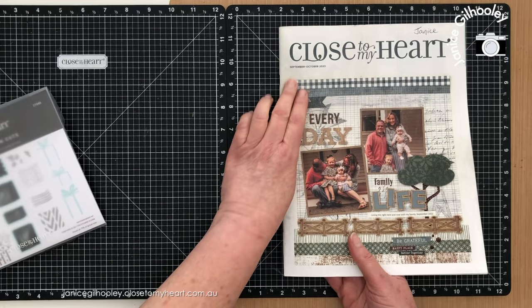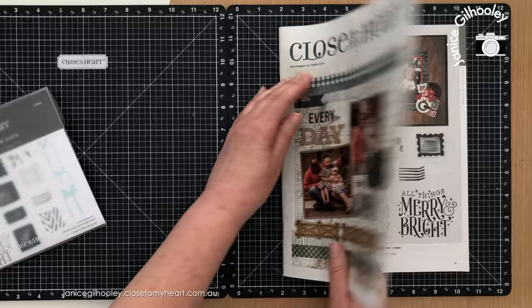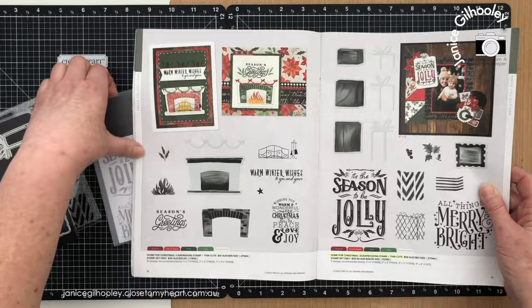This set is actually from the September-October 2023 catalogue which has recently just retired, but it is still available to order at the time of me recording this. I'm going to keep this book open because it actually helps me align things up.